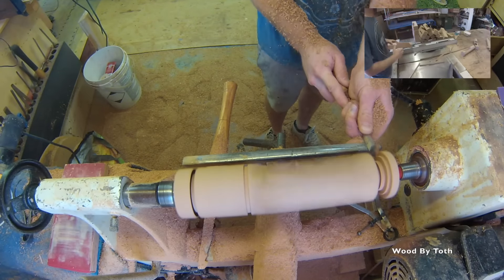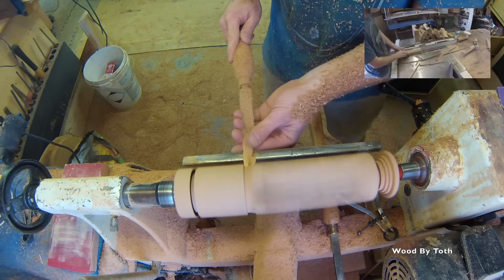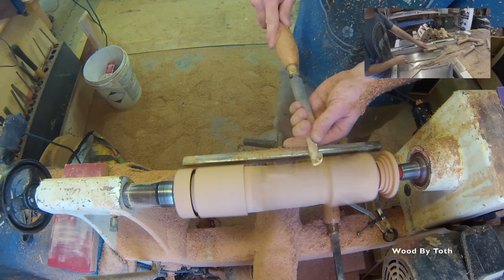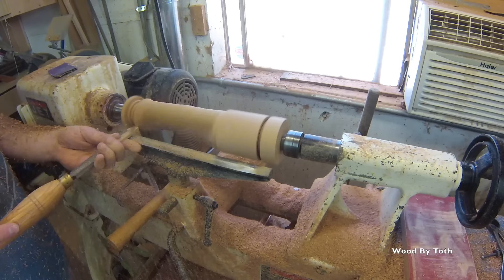So far today I've made 1,300 of these tap handles. They're for one of my favorite breweries called Refuge Brewery, and you can find them in about 650 different restaurants throughout Southern California. So if you're ever in the area, keep an eye out for them.